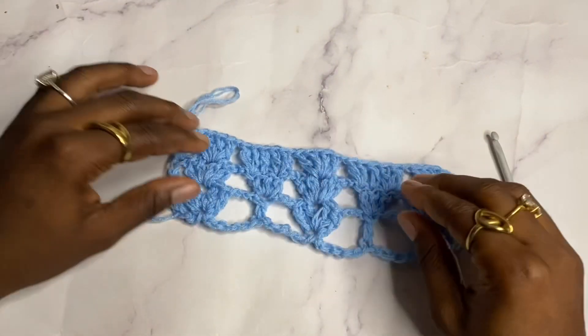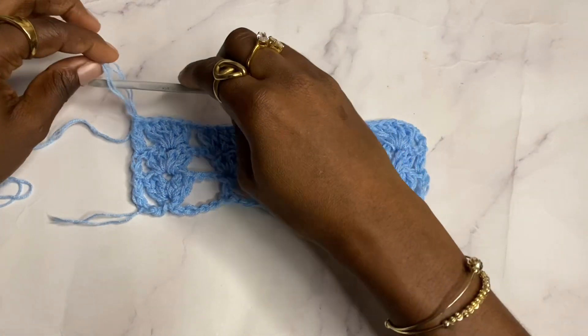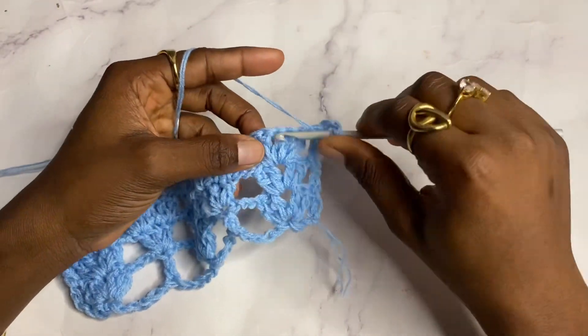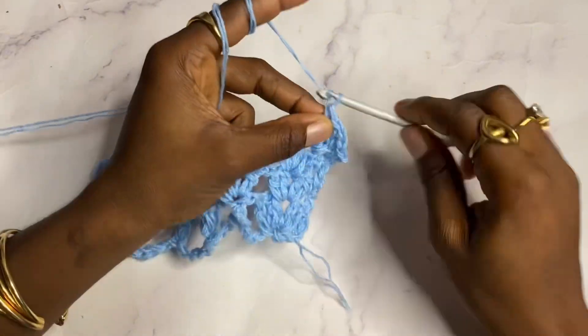To do row four, chain three, turn, shell in the shell. Now chain two.